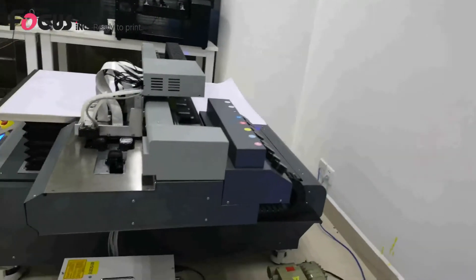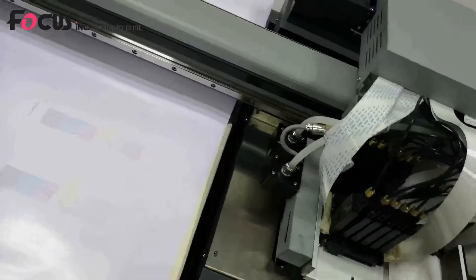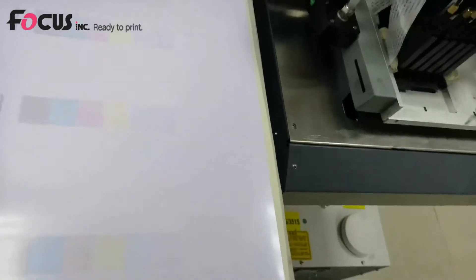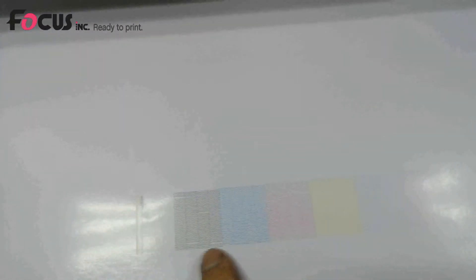Click Test Head Studio and the printer will start the test print. Check the nozzle pattern in Head Studio. You can see the nozzle lines for each printhead — the color printhead is here, and above the color is the white printhead. For better visibility, print on black or transparent media. The white ink nozzle lines should be clearly visible, and the varnish printhead is at the bottom.